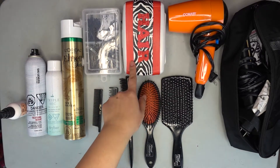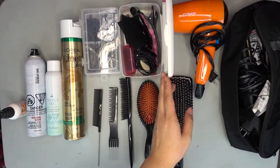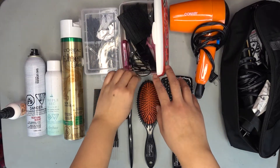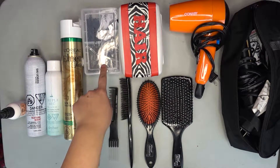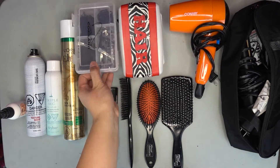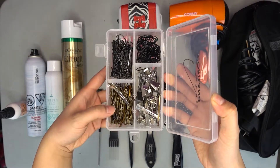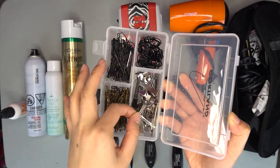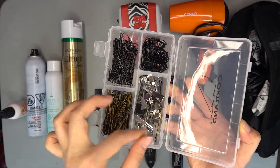These are my clips — in here we have all my sectioning and crocodile clips, basically all the clips I would need. There are also some hair ties, and then this case from Walmart — I think it's from the fishing aisle — I use it to separate bobby pins: black bobby pins in here, gold ones over here, and then some duck bill clips to hold the hair when setting it.